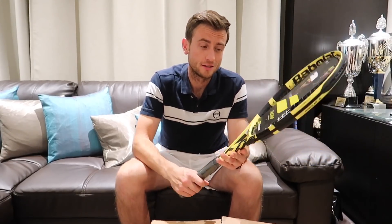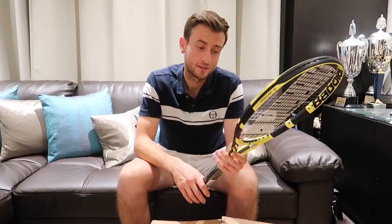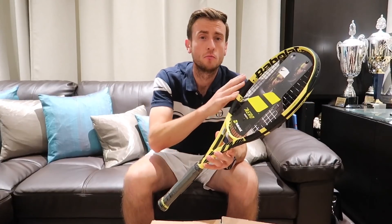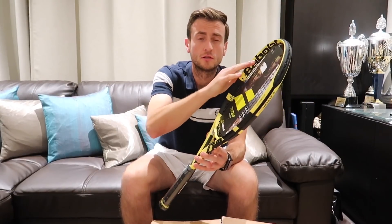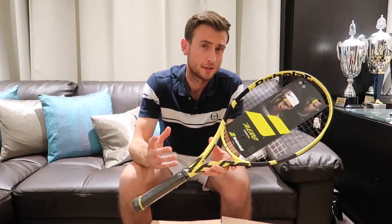It looks like Babolat have gone back to their roots with both the Pure Aero and the Pure Drive, because the design looks like they've really brought it back to that old school design — to what worked best, to what made them successful. I can see the racket itself is yellow and black. It's like it almost looks like a Lamborghini of tennis rackets — it's really bright, it's in your face. It's exactly what Babolat is about.